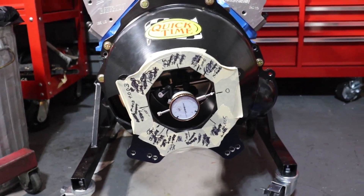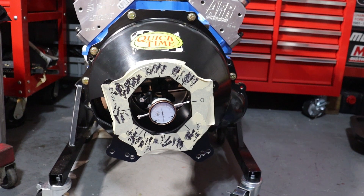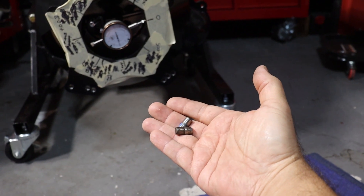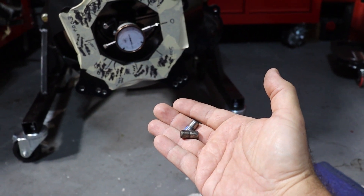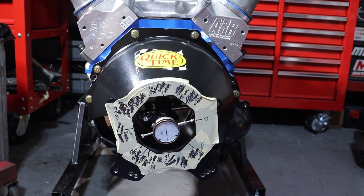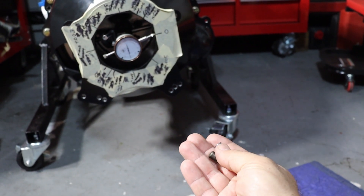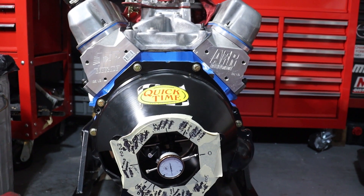It was a bit of work, but I've got the two factory dowel pins removed from the back of the block and replaced them with 14-thousandths offset bushings from Quick Time. The original dowel pins on this early 289 are pretty small in diameter — just under three-eighths of an inch, measuring 0.360, which is about 23/64ths of an inch. The five-bolt 289, along with 302s and 351s — basically anything with the six-bolt bell housing pattern — has a much larger half-inch dowel pin. There are only a couple of places to get the smaller diameter dowel pins, but I got them from Quick Time and got them installed.